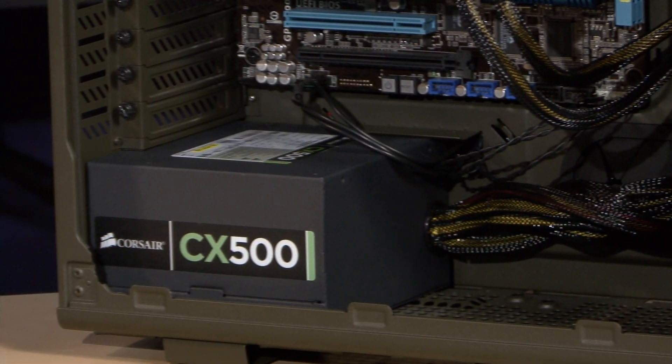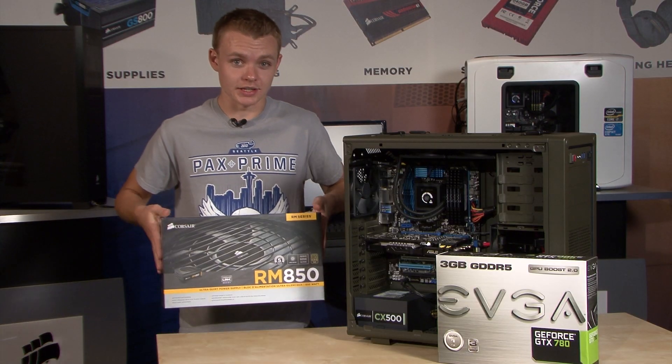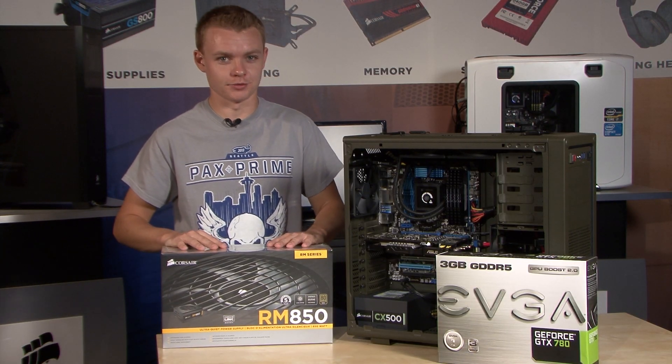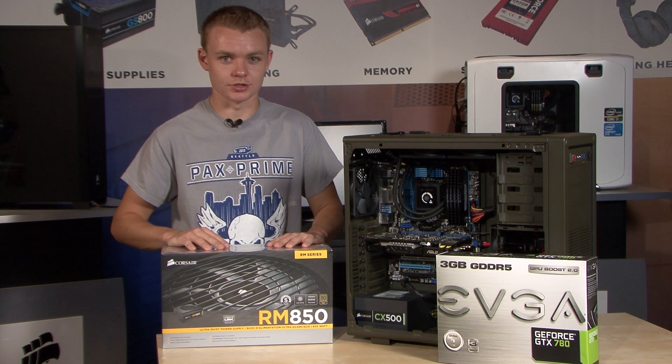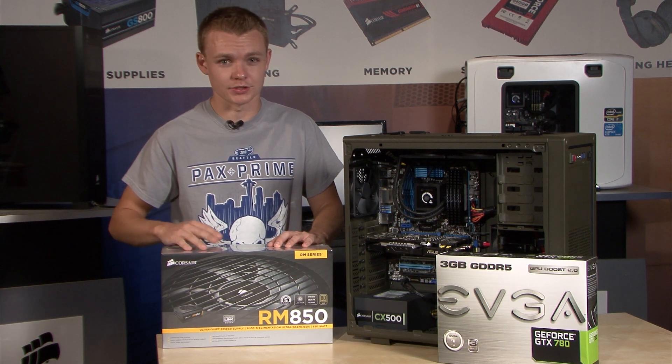When we're upgrading our graphics card, we've got to make sure that we have enough power to supply those cards. So I'm upgrading my old CX for this RM series 850. This unit is 80 Plus Gold certified, which is much more efficient than the CX series. And since we're over the recommended wattage requirement, it's not going to work as hard, which means less heat and less fan noise.